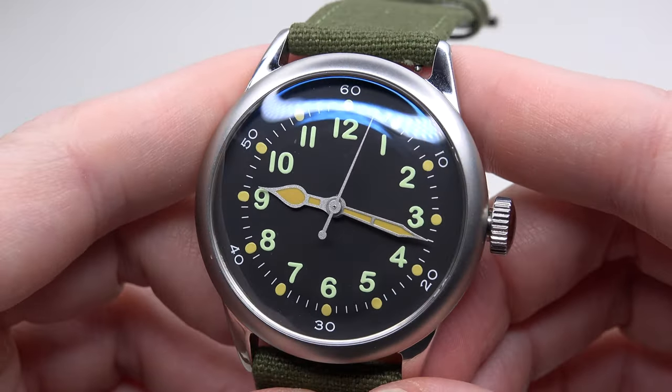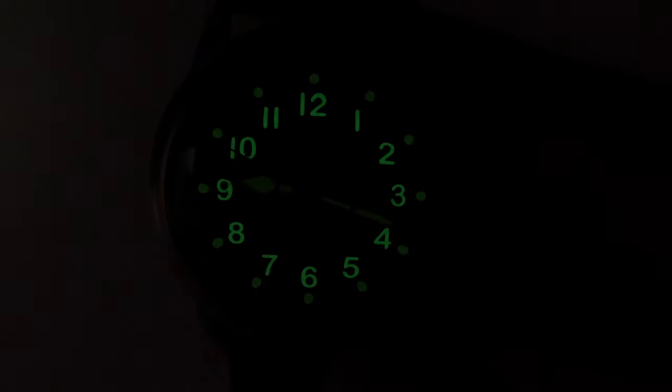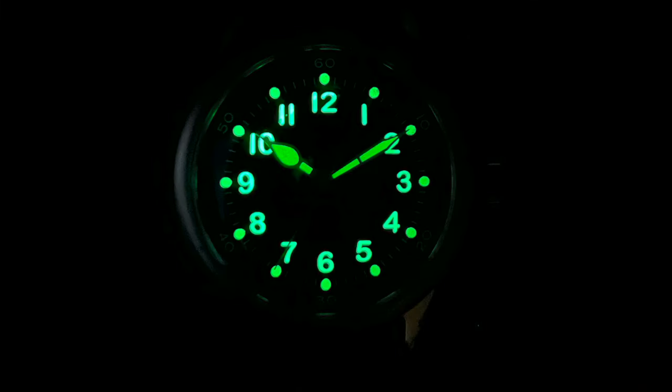Let's try the lume shots. We have Swiss Super-LumiNova here. There is a nice all-time green lume on the hands, numbers and dots. There are two different types of lume, as you can see. It looks good, but over time as usual the lume fades — and that's normal.